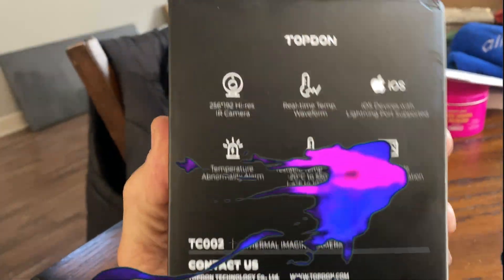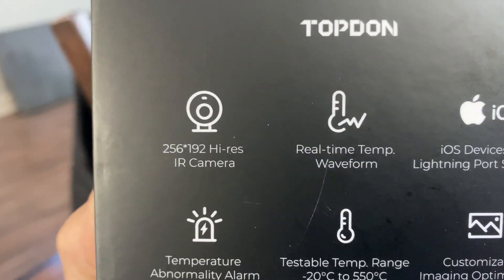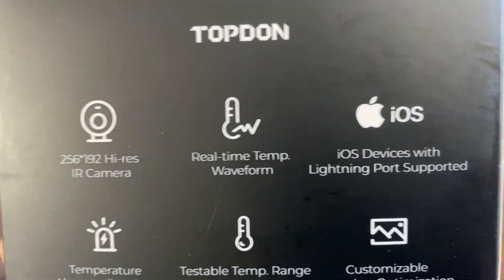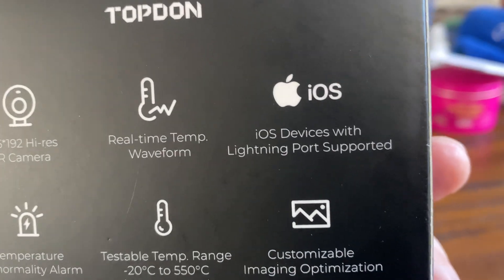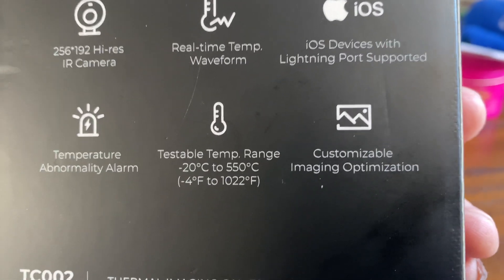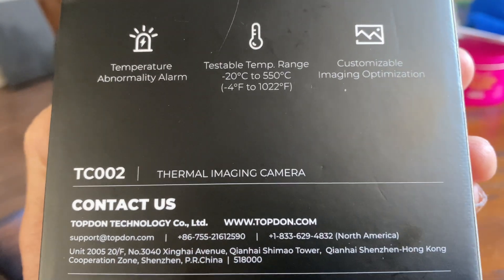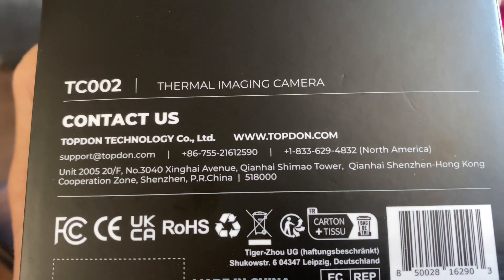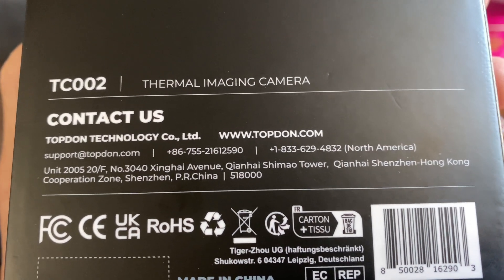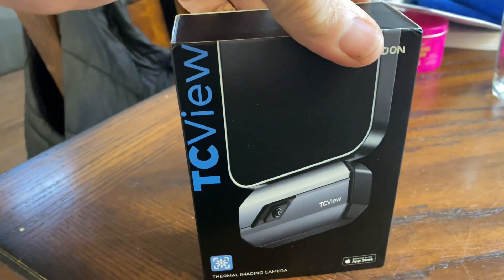The TopDawn TC-002 Thermal Imaging Camera for iOS or Android smartphones. We're going to take a look at this — this is the iOS version. Here are some of the features that come on this thermal imaging camera. I will have a link in the description below for both the iOS version and the Android version.